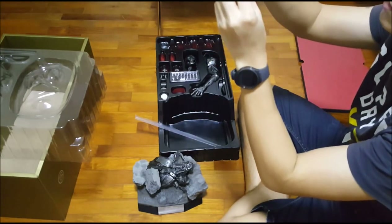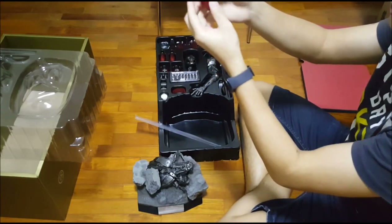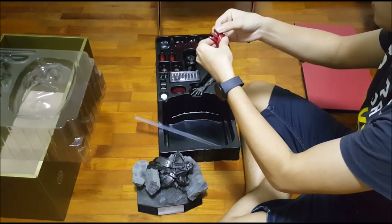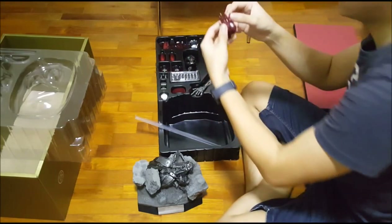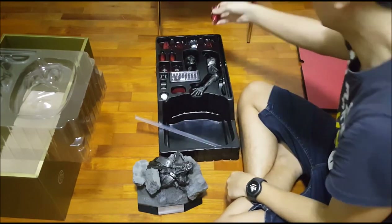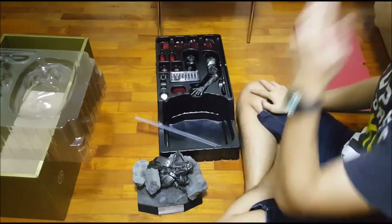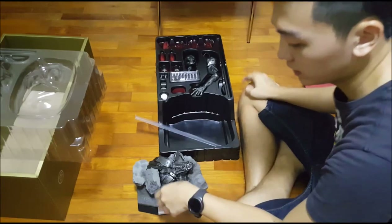When you have something that's fully articulated, especially hands, you just got to do this. Yeah, I'm sorry. And then of course we have the non-articulated repulsor hands open. I'm going to put this together. I've prepared cleared material for a special space and I'll give you guys a view later.